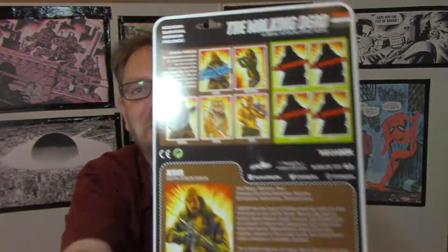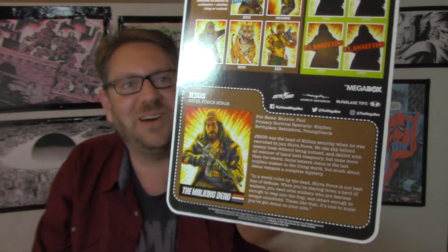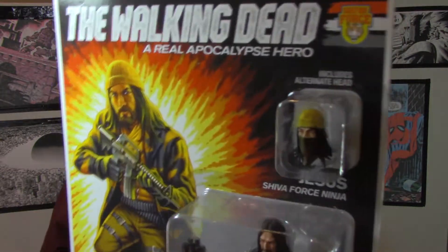Look at how amazing that is, done up to look like 1980s GI Joe by Hasbro. The Walking Dead: a real apocalyptic hero. Shiva Force, obviously reminiscent of Tiger Force. Look at this Jesus — he comes with an M16 rifle, binoculars, and a spare head in a balaclava mask, just like we saw him in his original comic debut. This is a mega box exclusive; you can only get this if you subscribe to Skybound's mega box. This is a gorgeous looking figure and being a GI Joe fan from my childhood, this packaging is everything.